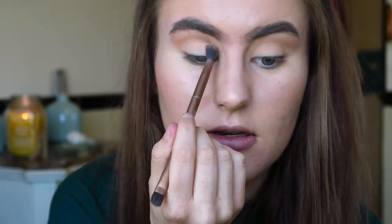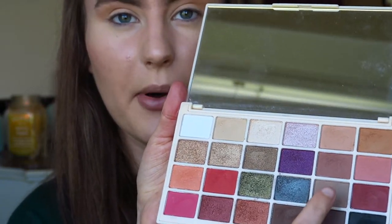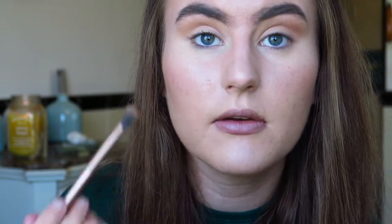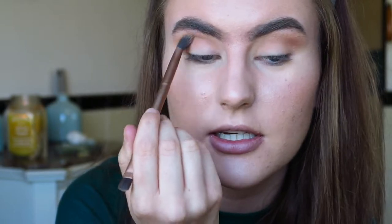I'm not amazing at eyeshadow but my abilities have improved. Now I'm going to take the shades Tiramisu and Pug, and work those a little bit more into the crease - focused right in the actual crease rather than taking it up - to define it a little bit more. When you're doing eyeshadow it's all about the subtle hints of definition. If you build it up with loads of colours it just looks so much more seamless. I just love mixing loads of colours together - it's like doing a painting.